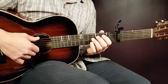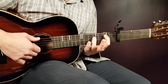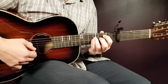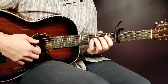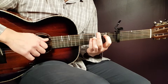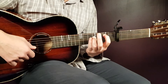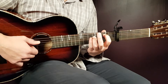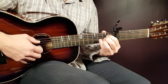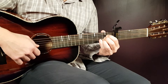Then we go to E minor, but this time with a slightly different flavor. It incorporates an F short note instead of the E, so the grip is: open E, second A, fourth D, open G, open B, and open E.